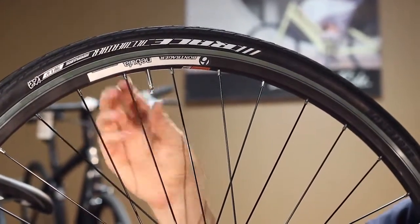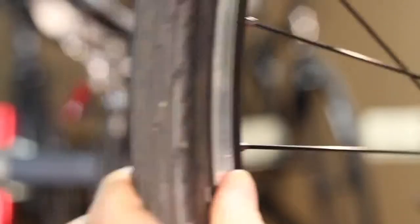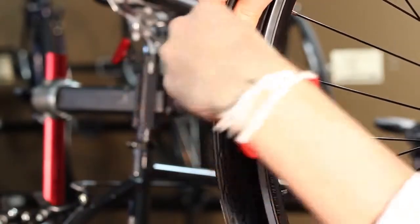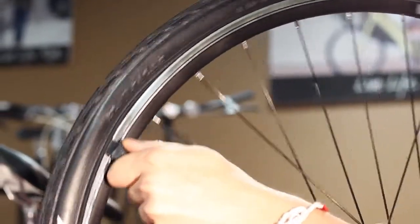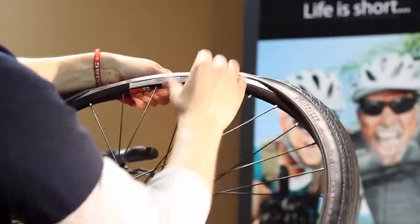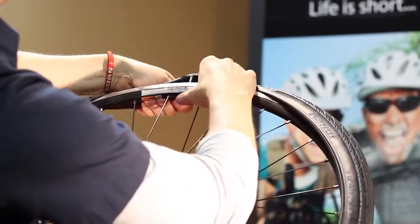Completely deflate the tire and unseat both beads of the tire so that the beads are sitting in the inner channel of the rim. Take the tire lever and use it to pull one tire bead over the rim. Run the tire lever between the rim and the tire to complete the removal of the bead. Remove the tube from the tire and inspect the inside of the tire before installing a new tube.